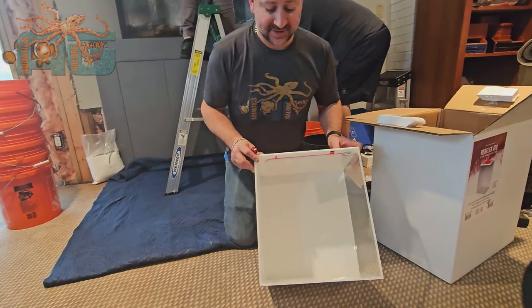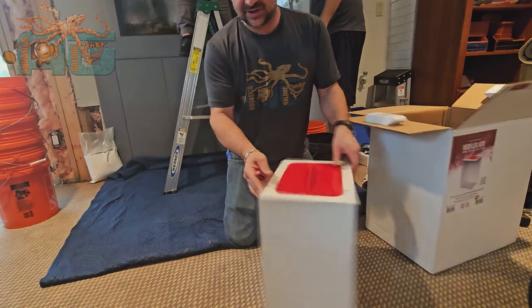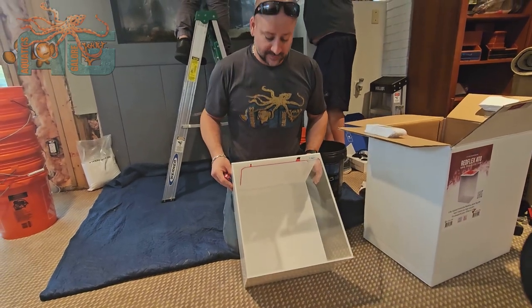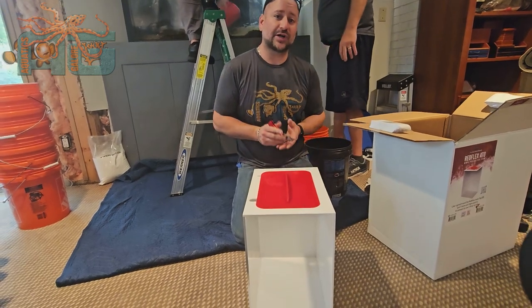So no matter how you face it, you've got two white sides and two clear sides. So if you don't want to see the water, you can have it like that. If you want to see it, you can have it either way you want. Very nice from ProClear Aquatics. Come check them out at the store. Thanks for watching.